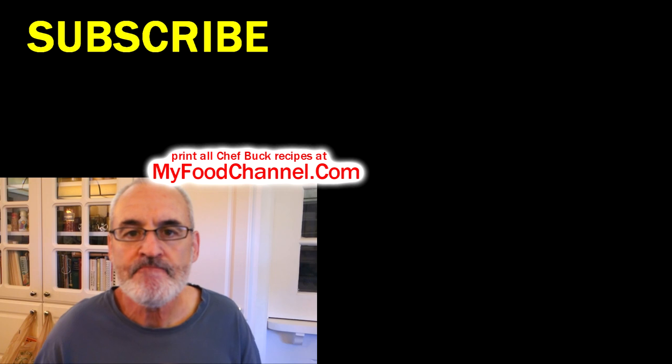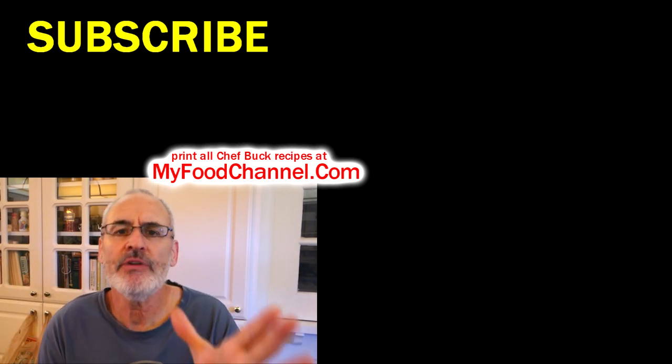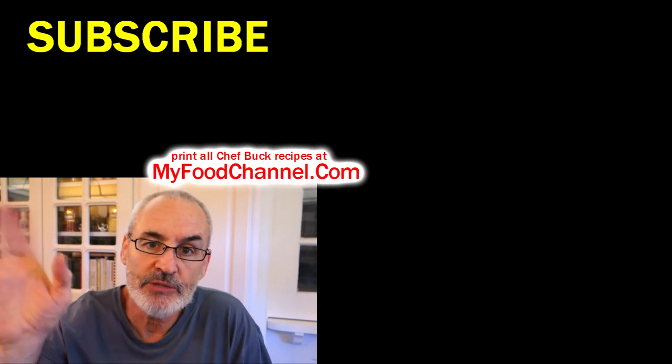Definitely give that recipe a try. I'll have it written down below, and head over to myfoodchannel.com to check out all the recipes. Thanks for watching and subscribing — see you next weekend, bye!